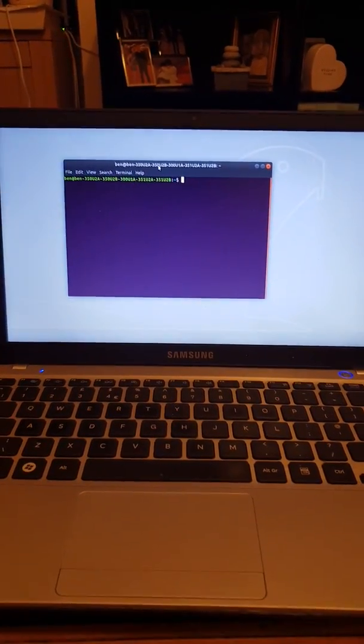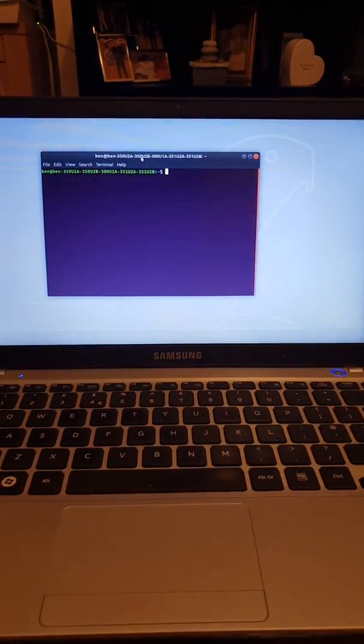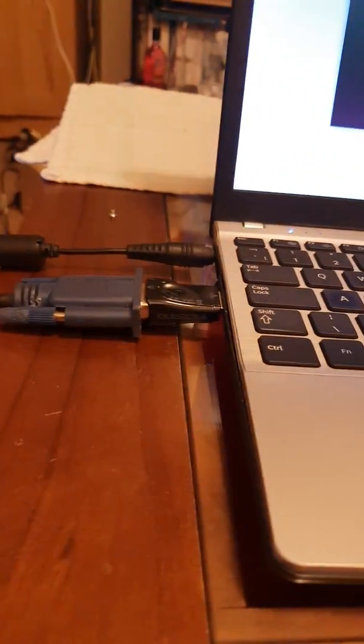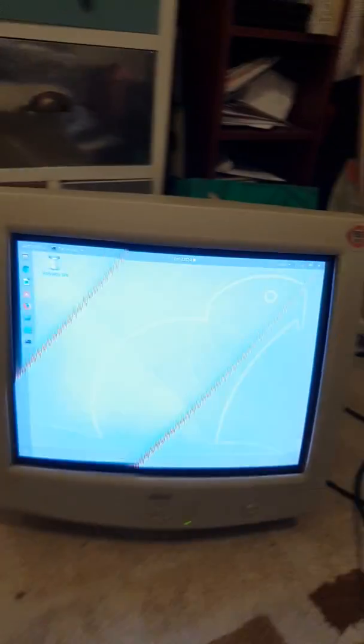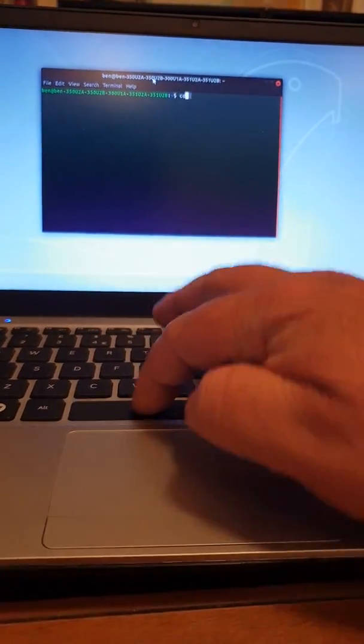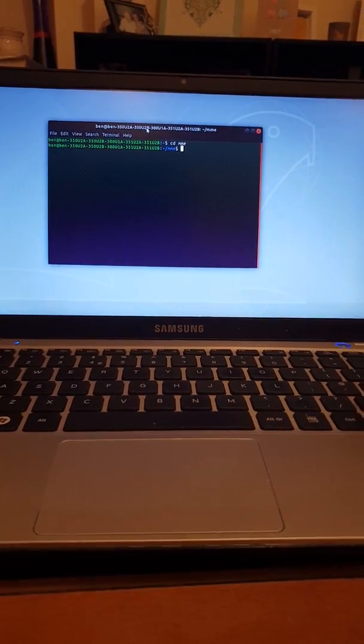Here is the latest CRT switching video. This is an old i3 second gen laptop with an HDMI to VGA down to a 31kHz monitor. What we're going to do here is show 31kHz outputting 240p.